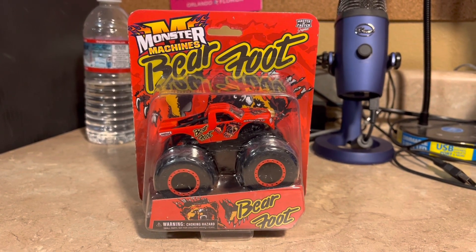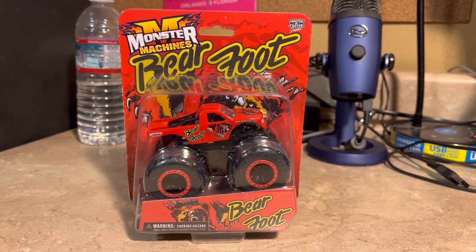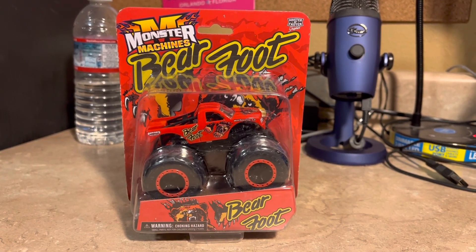Hello everyone, Jesus Esparza here. Welcome to another Moxer Machines review video and we're going to talk about Barefoot.